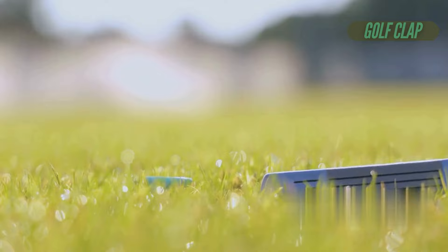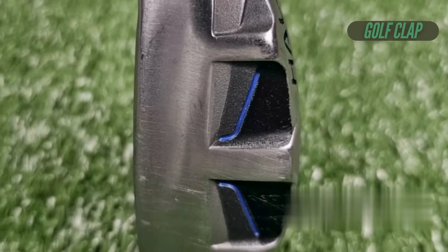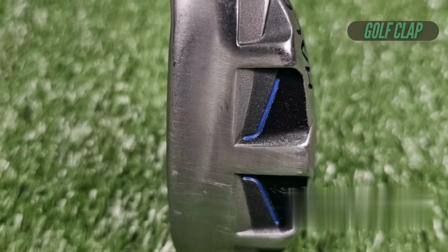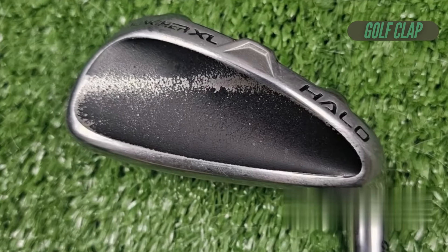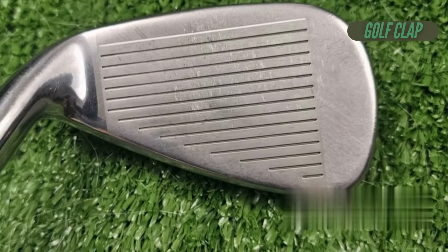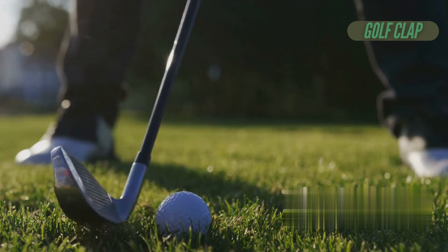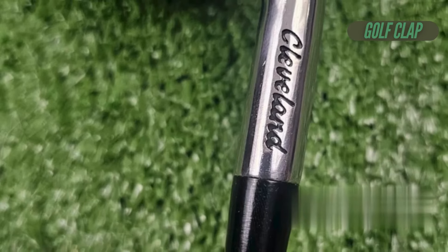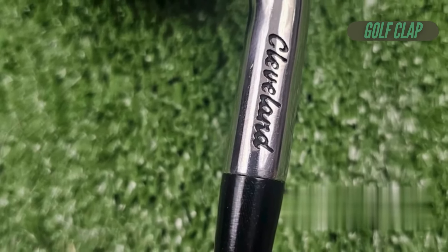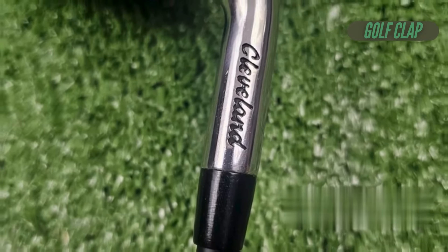In addition to their innovative sole design, the Halo XL irons feature full face grooves incorporated into the AI-designed mainframe face. This design not only looks impressive, but also increases the usable hitting area, giving players the confidence to strike the ball effectively. With the grooves extending to the edge of the club face, the Halo XL irons present an expansive hitting surface that is sure to appeal to many golfers.